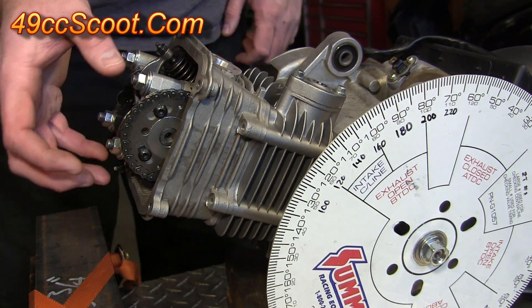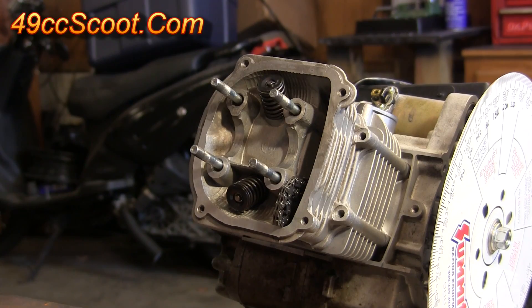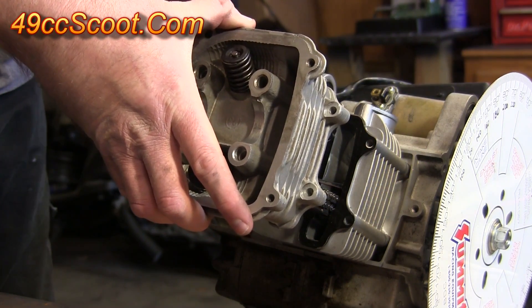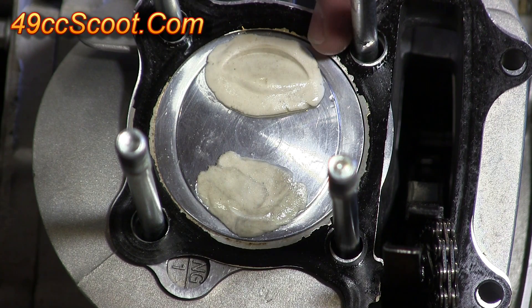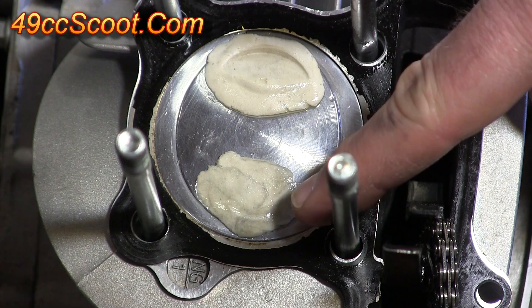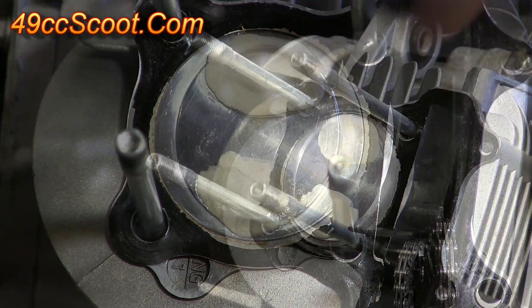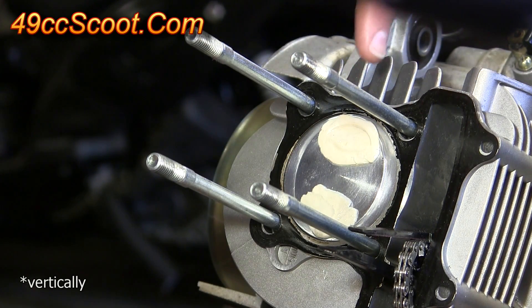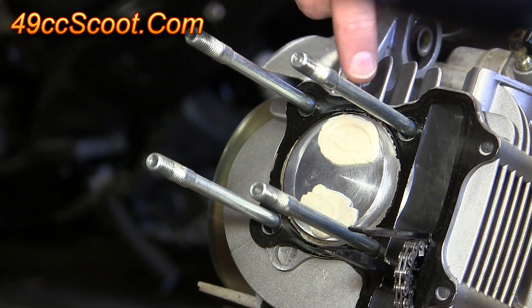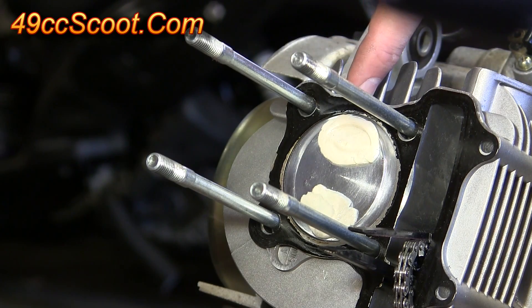Now remove the rocker arms, camshaft, and cylinder head so you can see the clay on top of the piston again. You should see a clear indentation where the valve has pressed into the clay on the intake side, and an indentation on the exhaust side as well. Use a razor, utility knife, or box cutter — something very sharp and thin — and cut horizontally through the clay pieces. You're looking to cut through the thinnest section; generally the center will be thinnest.